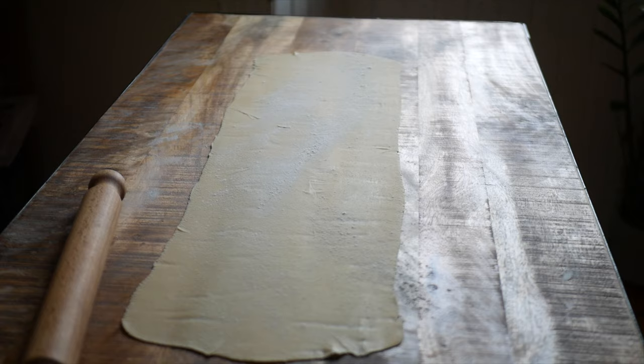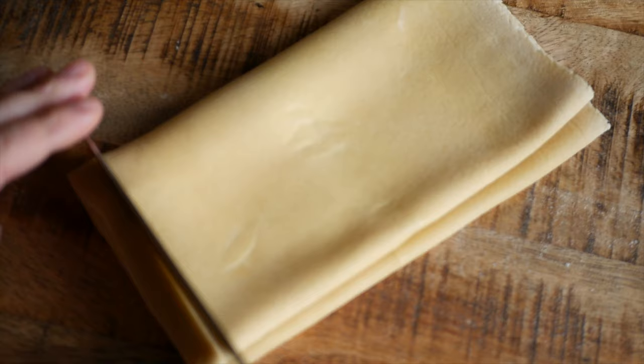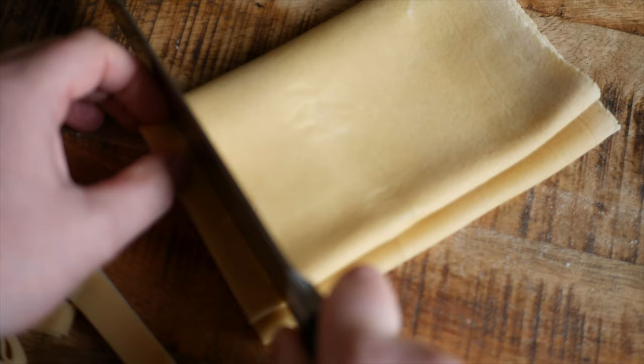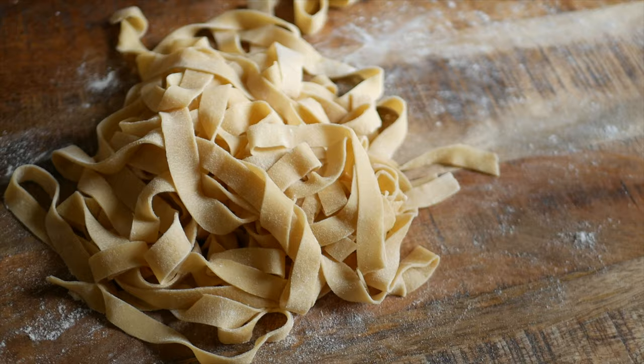Today I'm doing some long tagliatelle-style pasta. To make this, lightly flour the surface of the dough and fold it up into a rectangle, then gently slice it into strips. Once you've unraveled your pasta, toss it in a dusting of flour to stop it from sticking to itself.